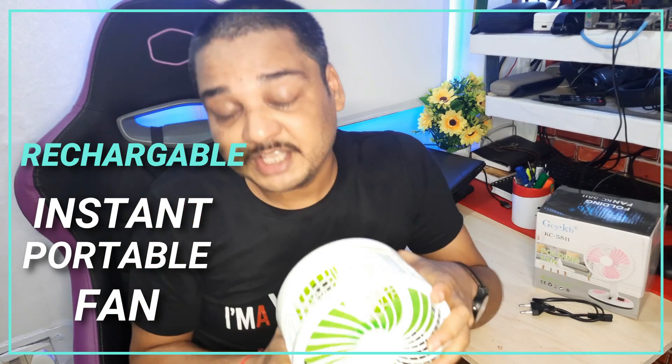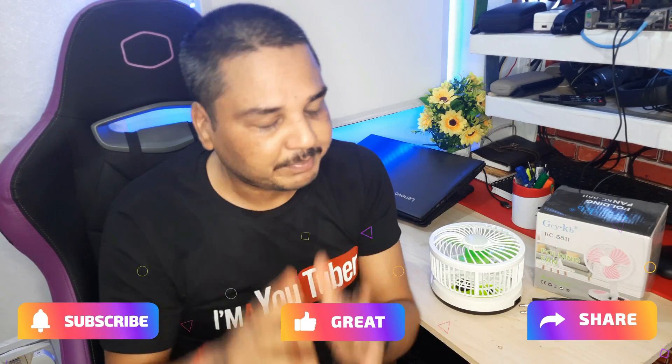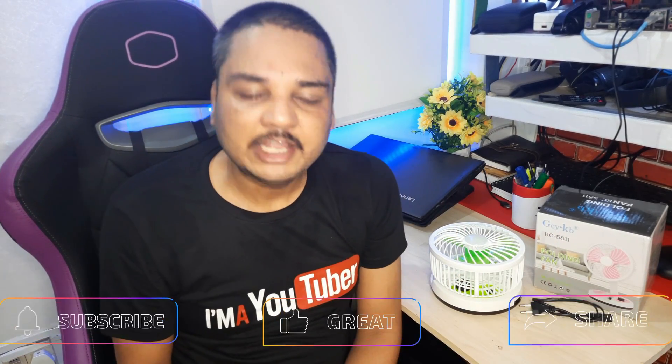Hey guys, welcome back once again to Inspire Works. Do you really think that we need this kind of product this summer inside our home, especially when temperature is going so high? Many made-in-India products on the label are actually made in China. I want to return it, but let's talk about this. Before we do, please do subscribe, like and share to support and appreciate the channel.